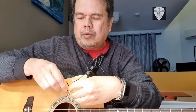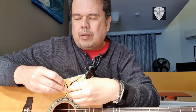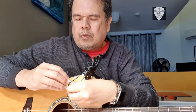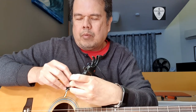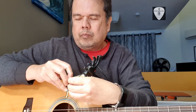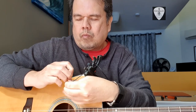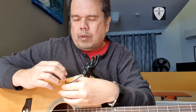The fretboard end is now pointed toward the soundboard. Let me add one more cable tie here to secure it. Now the microphone is more pointed toward the soundboard.